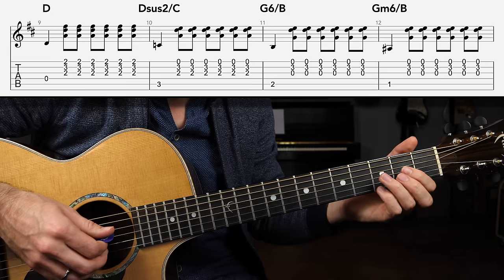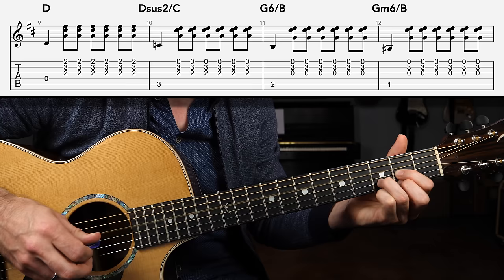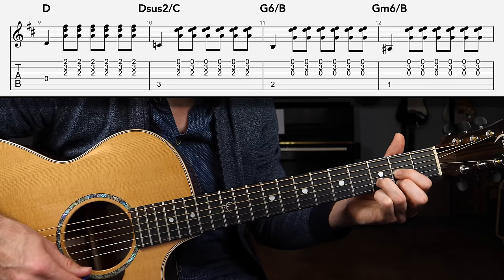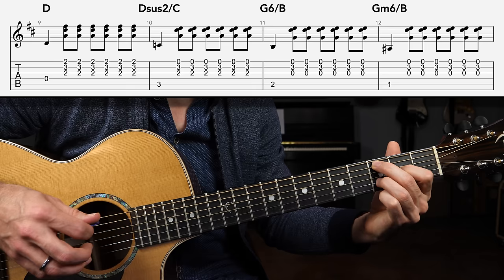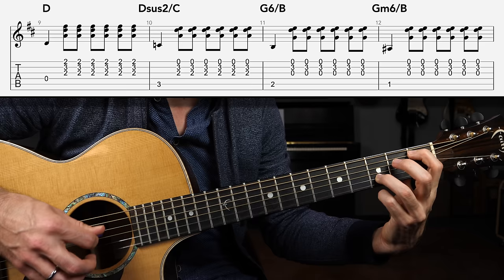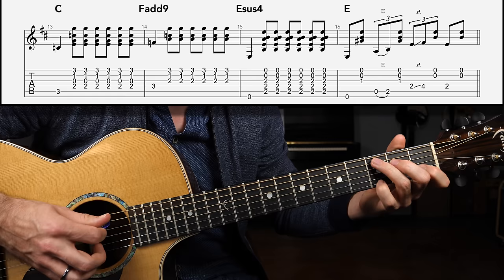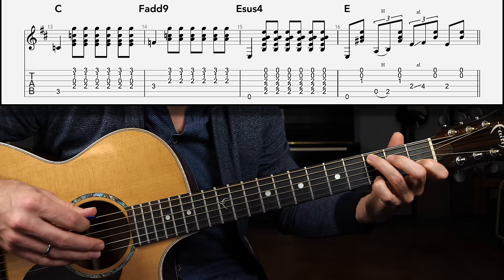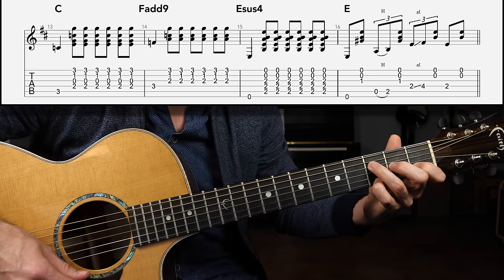That began with the D major chord shape — we're playing one, two, and three, and four, and, striking the bass note, then strumming eighth notes on the G string, B string, and high E string. Do the same thing on the D sus2 slash C, then on the G6 slash B, and on the G minor 6 slash B. Next we're going to go to a C major chord, but we're going to add in the high G note on the third fret of the high E string: bass, down, up, down, up, down, up.